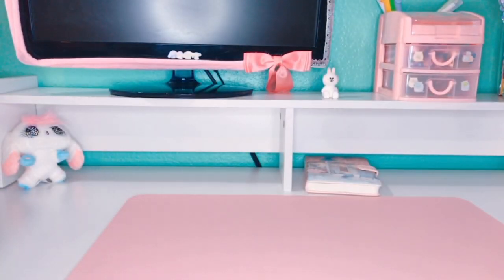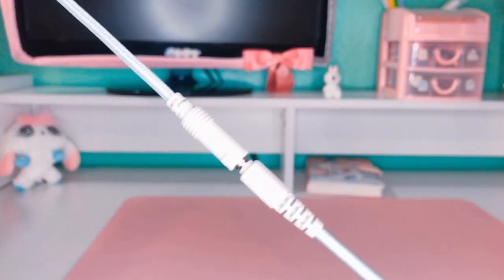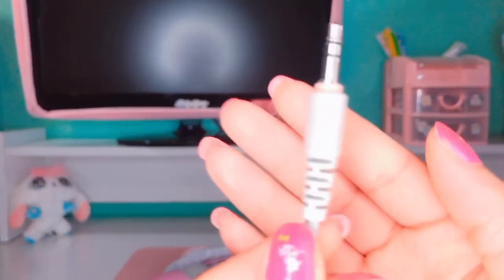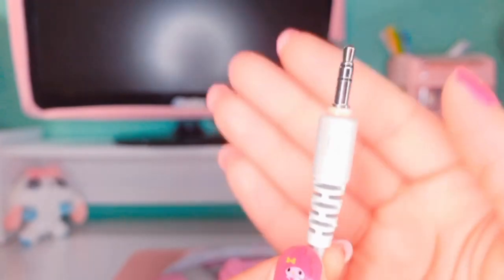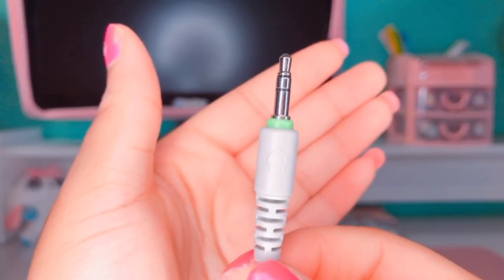Attached to the headphones is a PC extension cable so you can use your microphone as well as listen to audio. This is the mic jack, which is the pink one. And here is the audio jack, which is the green one.